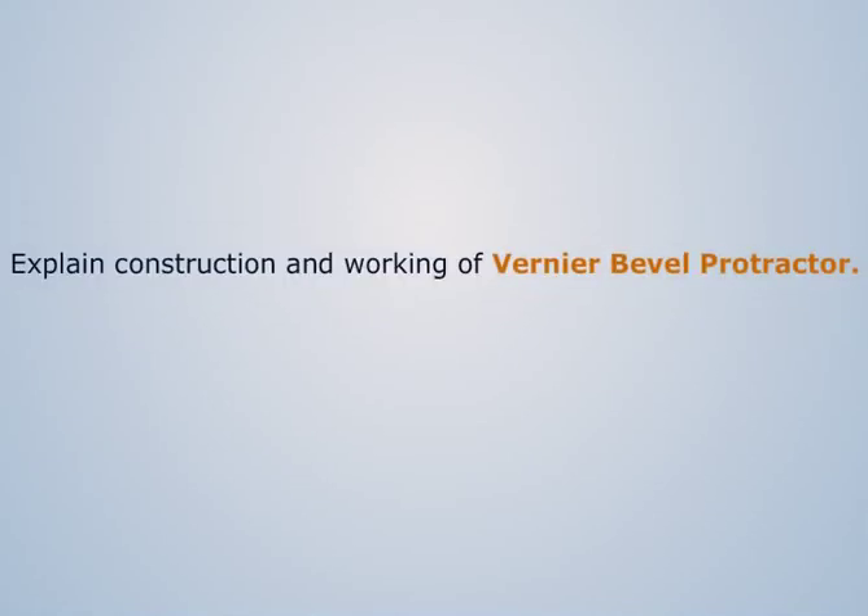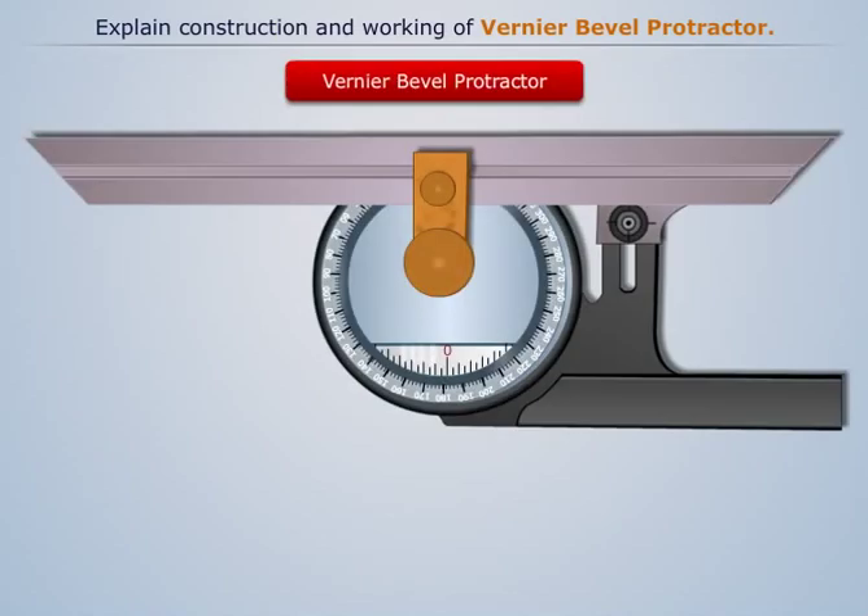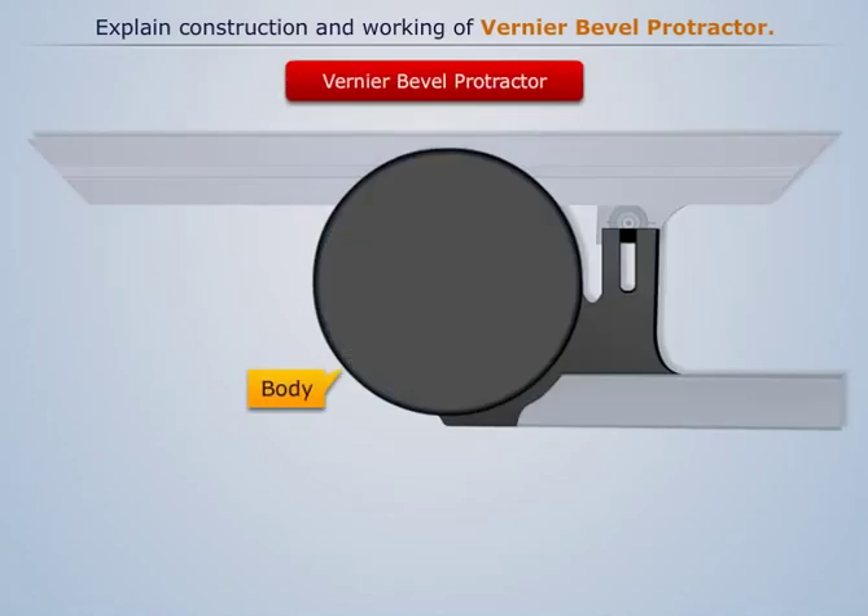Explain construction and working of Vernier Bevel Protractor. The Vernier Bevel Protractor is an angle measuring instrument. It consists of the main body to which the base plate stock is attached.